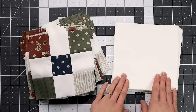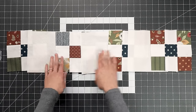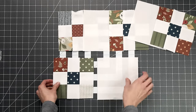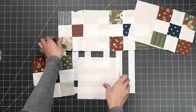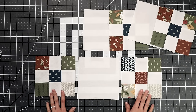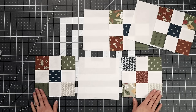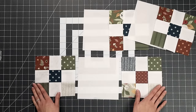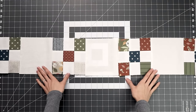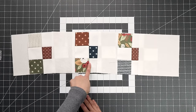Now we have 32 nine-patch blocks and 31 six-and-a-half inch background squares. It's time to piece our rows. Row A alternates nine-patch blocks with background squares for a total of seven blocks across. I'm sewing one nine-patch and one background together at a time, then adding the next. This quilt is great for chain piecing if you want to do all the rows at once. You can also rotate blocks to get a nice distribution of color. Press all Row A strips to the right to help achieve the nesting effect when joining the full quilt top.